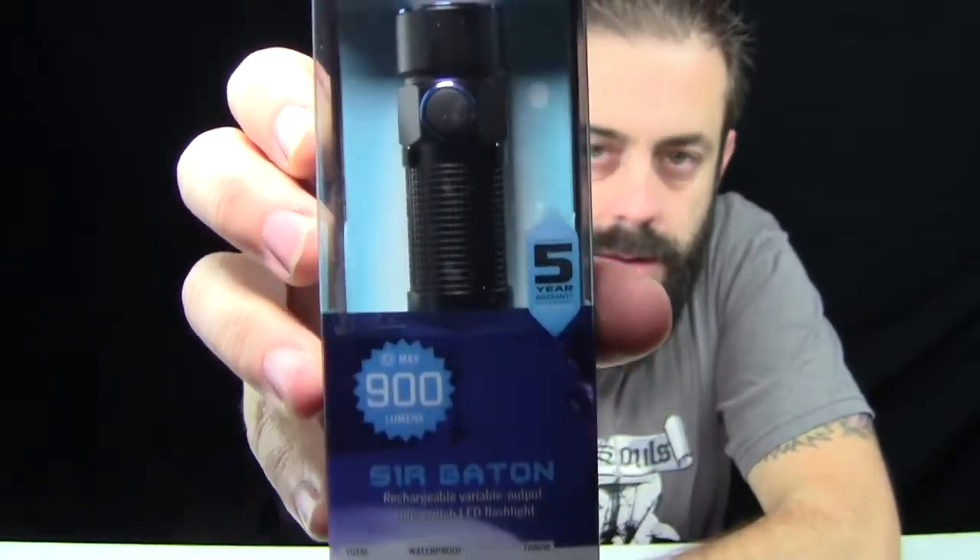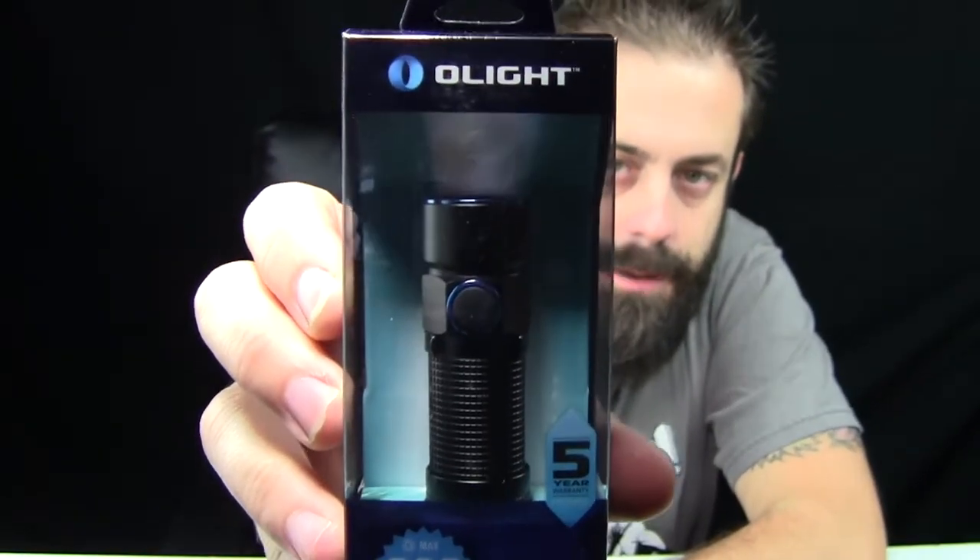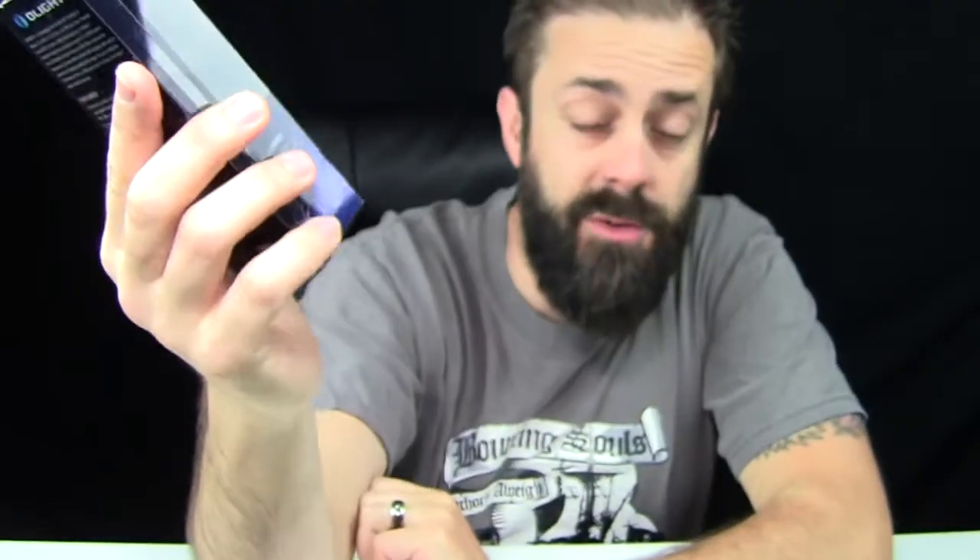So here it is right here. This is the S1R. It's a 900 lumen EDC flashlight, and it's rechargeable and it's tiny. I'm going to get it out of the packaging and show you why it's cool. Then we'll get it outside in a little while and I'll show you how bright it gets.